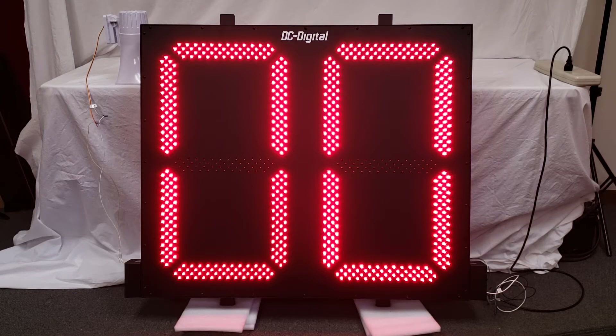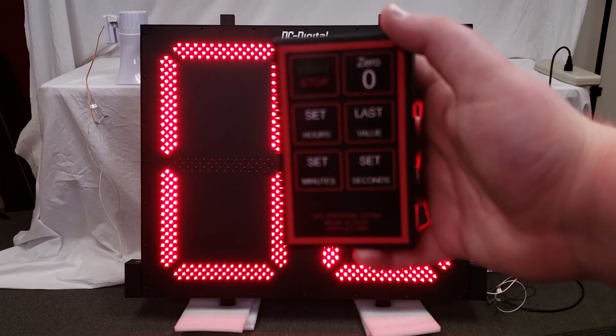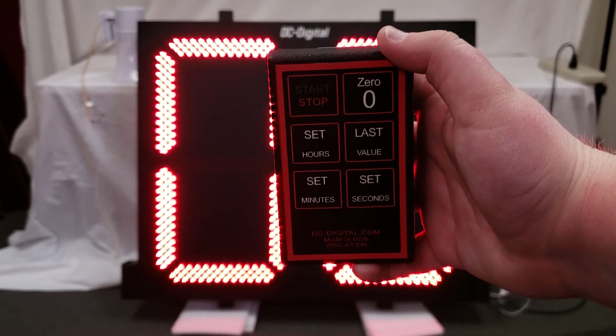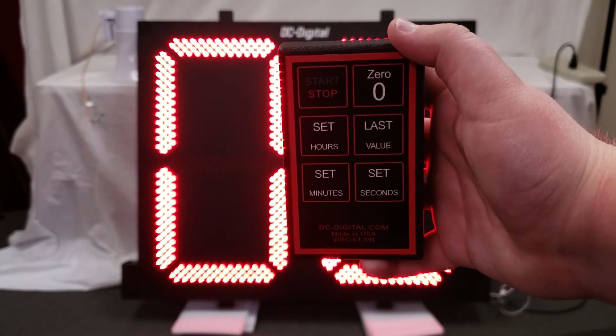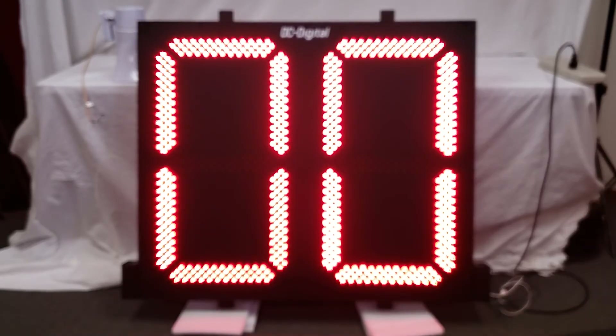This is going to be used as a two digit outdoor countdown timer, and it has a horn attached to it for an end of period beep. It also has a remote control, and the functions on the remote are start, stop, reset to zero, set hours, set minutes, set seconds, and reset to last value.